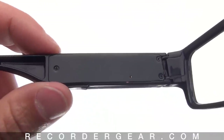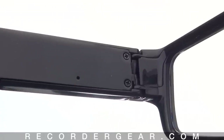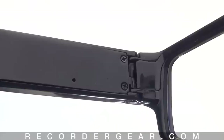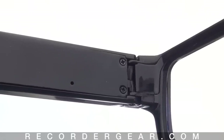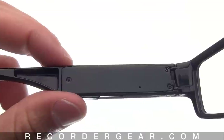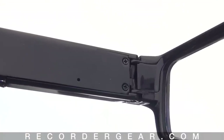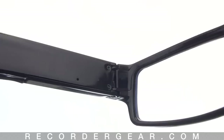To start recording, push and hold down the operation button for about two seconds. The orange light will flash a few times to let you know that recording has started. While the glasses record, the light remains off. To stop recording, just click the button down once, and then the light will flash a few times blue to let you know the recording has stopped.